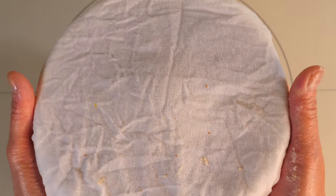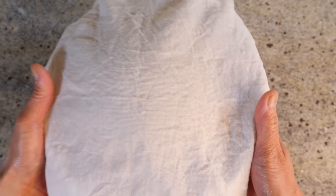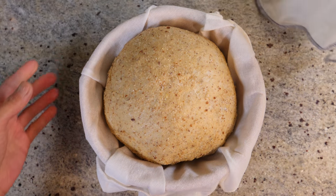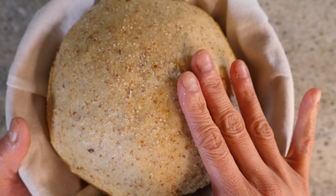We're going to leave the dough to proof in a warm spot in the kitchen for about an hour, or until it's doubled in size. After an hour, look at that — it's nice and airy!